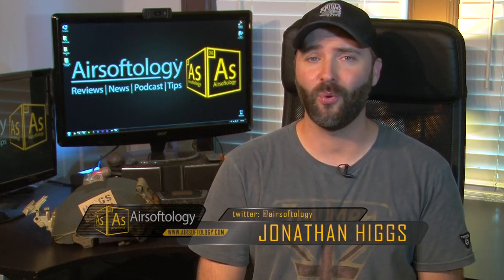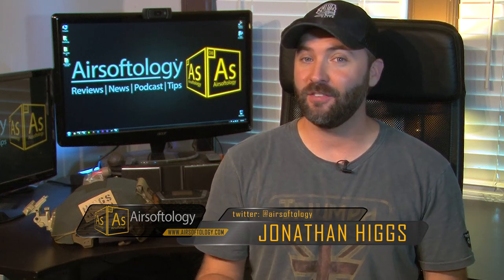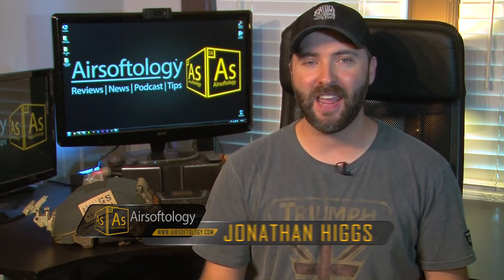Hey guys, welcome back to the show that answers your questions, gives you tips, and tells you what the best airsoft fashion accessories are on the battlefield for 2014. I'm your host Jonathan Higgs. If you couldn't tell from the opener, we have a new name. Thanks to your feedback on both the date change and the name change — a lot of recommendations came around tips, tactics, and tactical things, so we're going with Airsoftology T².